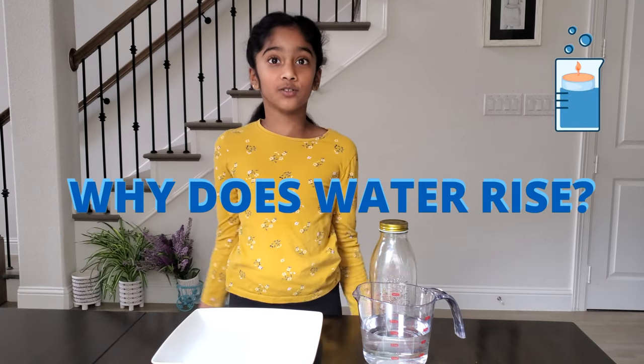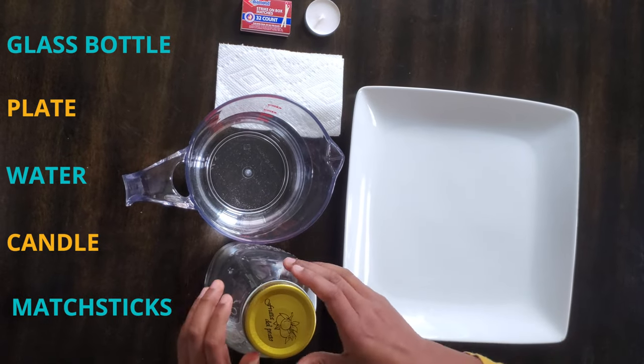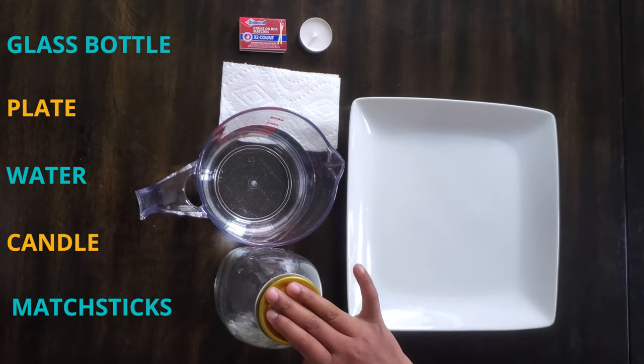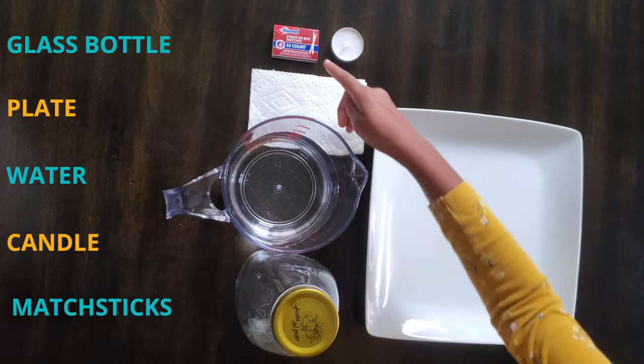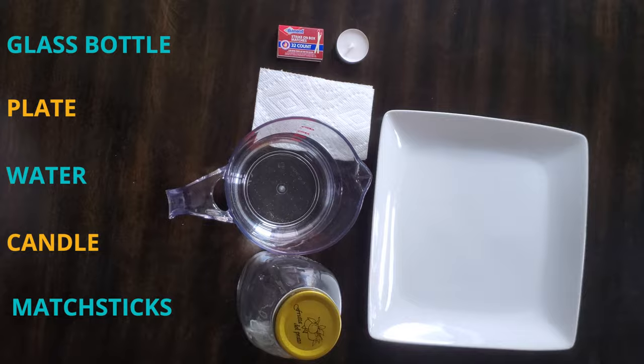Hey folks, welcome back! Today we're going to be doing 'Why does water rise?' You need a shower plate, a bottle or a glass container, some water, and matchsticks or a lighter and a candle. Let's start!